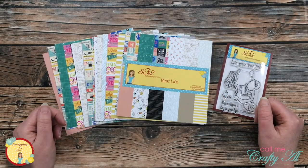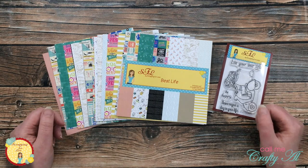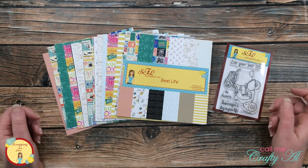Hello crafty friends! It's Alisha of the Call Me Crafty Owl YouTube channel back on the Scrapping For Less channel with some inspiration using some paper and stamps from the shop. I hope you'll stick around and see what I'm going to create!